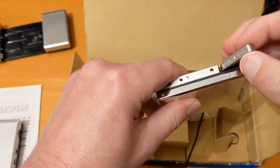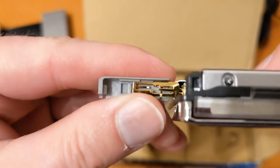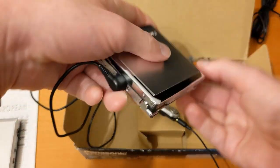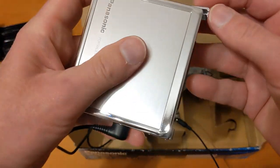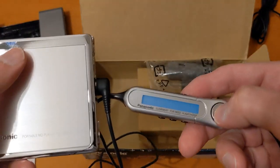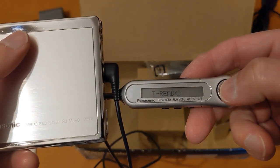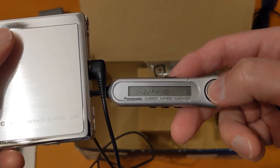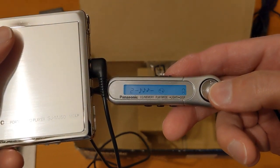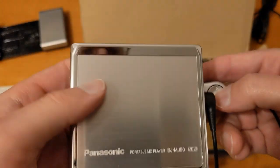It's probably going to work much better if I put a battery in, so let's have a look at those battery contacts. That looks all right. Excellent — so that's working nicely.